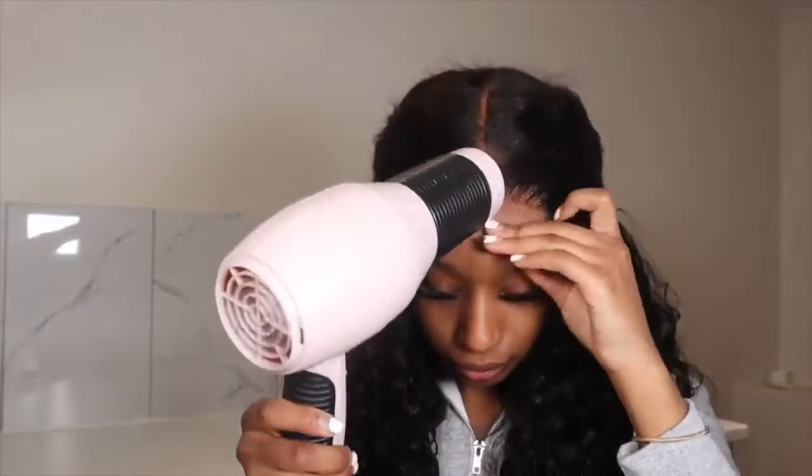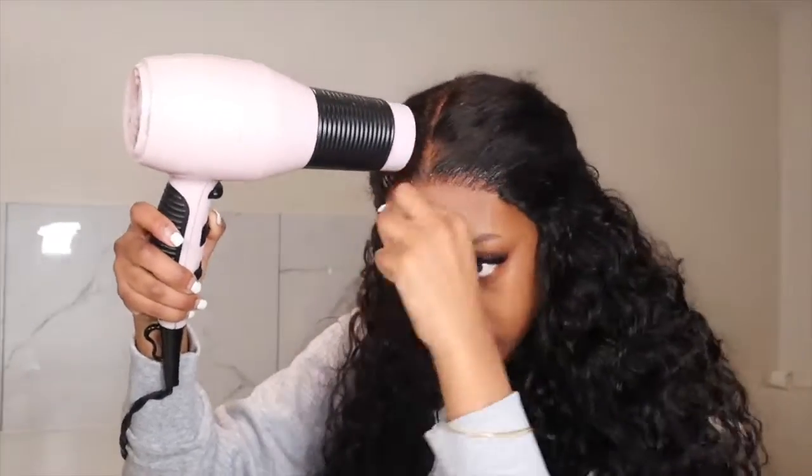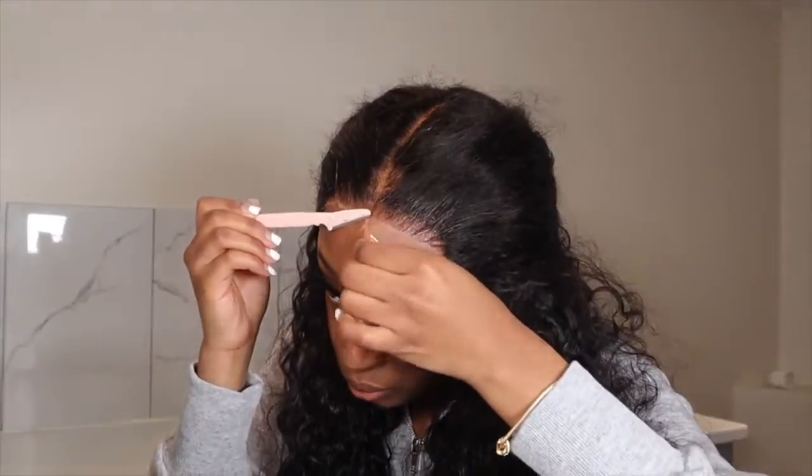If anyone is looking to get wigs for the first time, I definitely always recommend closures as a first wig option because it's just so much easier. Front laces are kind of hard to maintain — they look really good but the maintenance is a lot. Whereas closures are just really easy: you tie it up at night, and when you wake up it probably already looks good enough to just go out. With a front lace you probably have to redo the lace in the morning to make sure everything looks good.